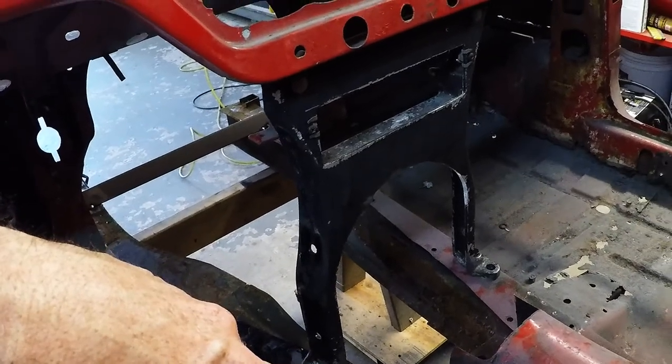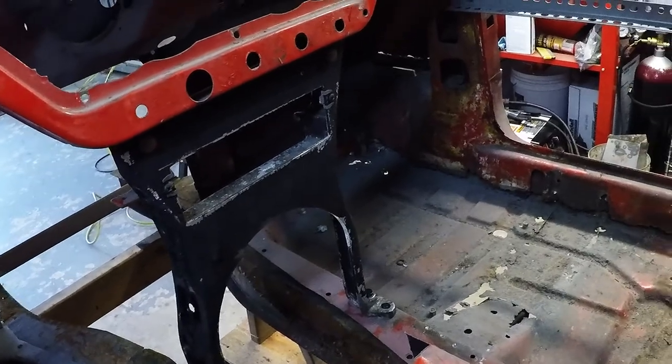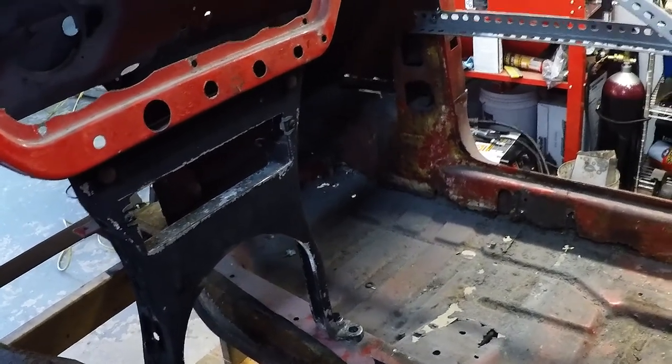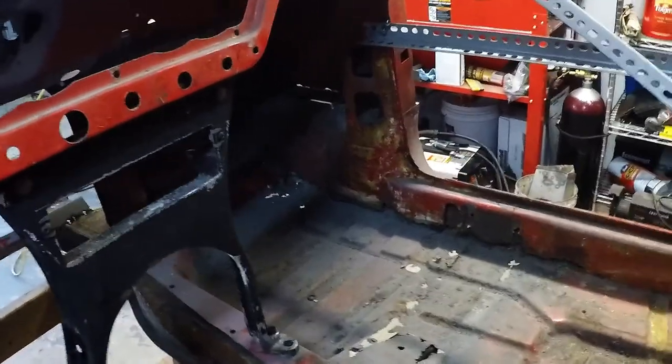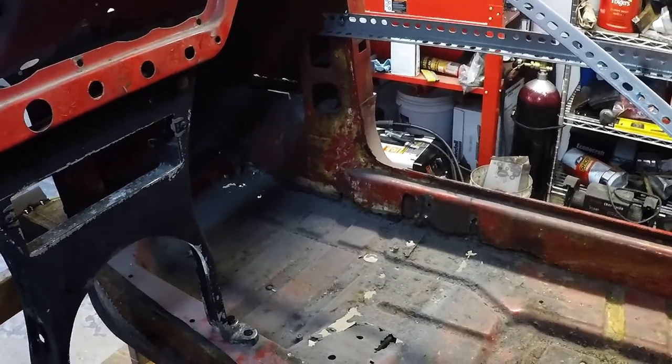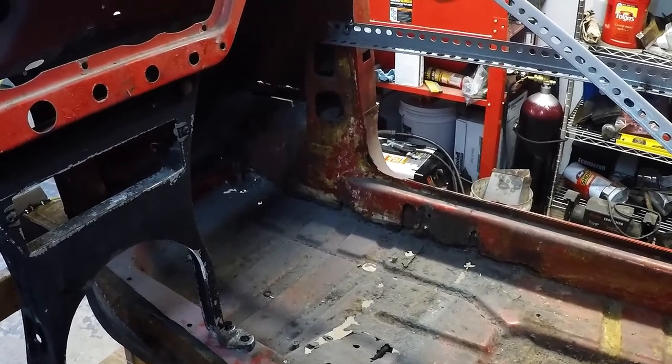I'll pull the center radio thing out and I think we're going to hack the floor out. Then I'll probably be about it for the day. Get that floor out — just cut it like we did over here, that shouldn't be that hard to do. I'll do one more update at least before I get out of here.